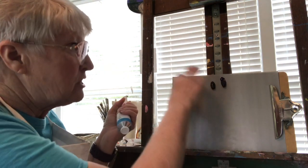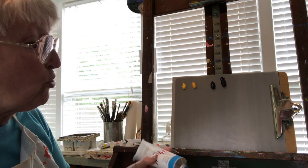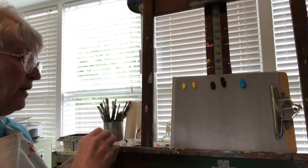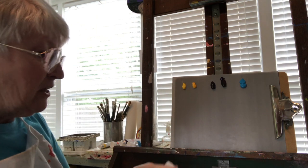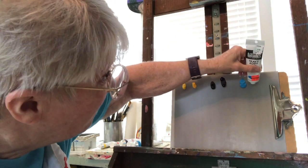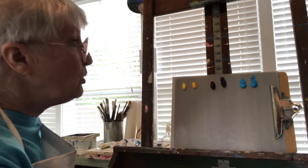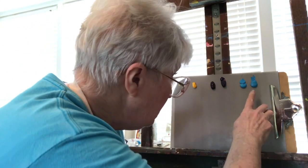Now this is a brilliant blue Utrecht heavy body acrylic — brilliant blue. And this is the Liquitex heavy body brilliant blue. The color on these two blues, even though they both say brilliant blue — this one here is a little deeper.